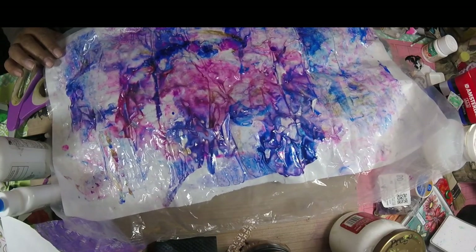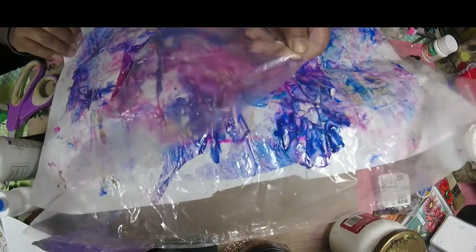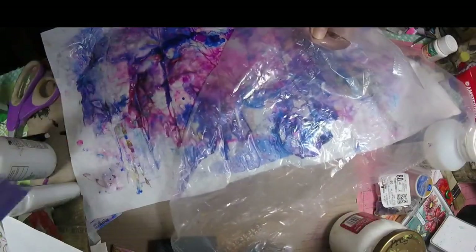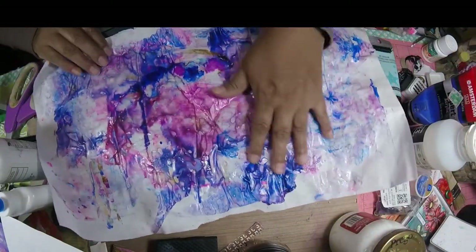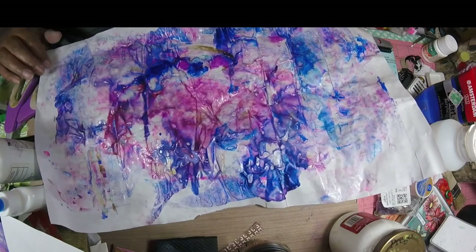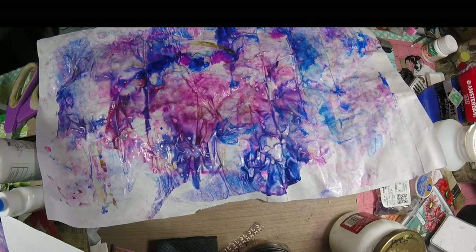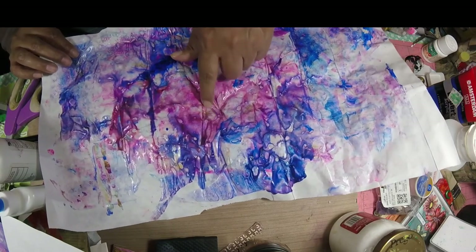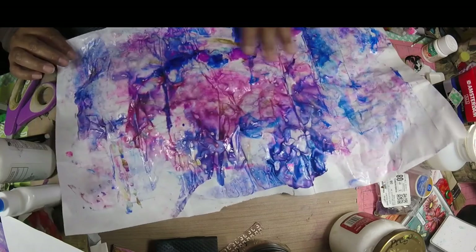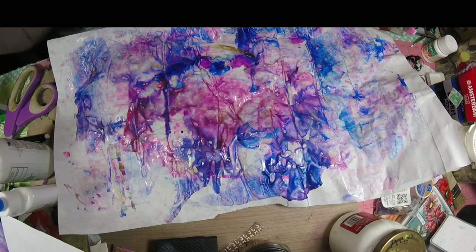Hi everybody, I just wanted to come back on and show you the results from the plasticky paper that I made. Just peel the cereal bag — and there we go. Like I said, it can be used for collage, or I think you can even cut it into strips for homemade washi. So that's the last part of that — I hope y'all found it interesting. Thank you for watching, take care, bye-bye.